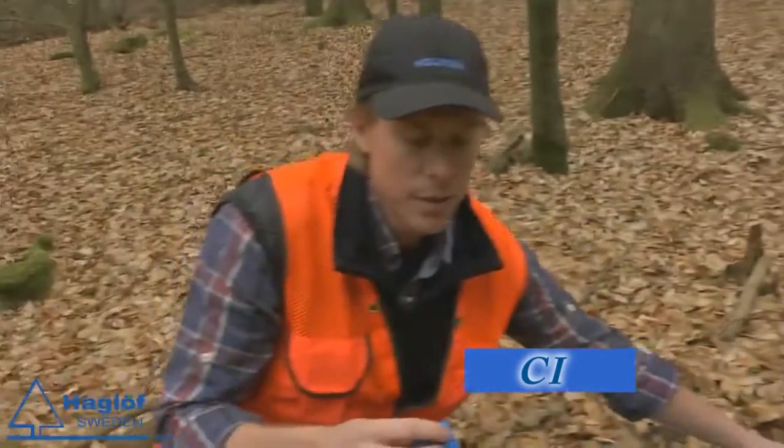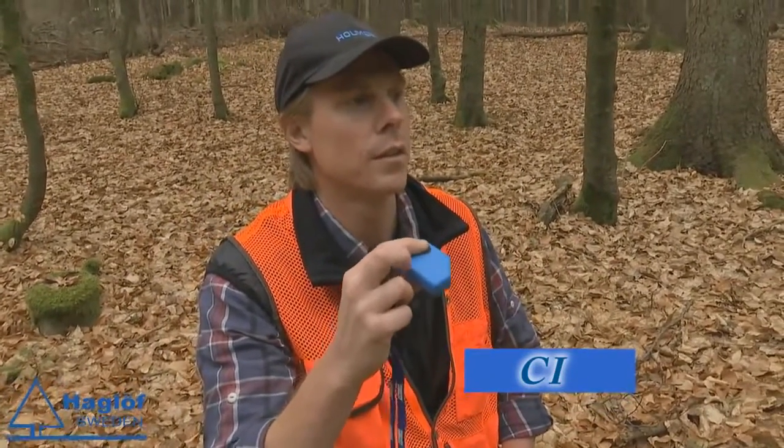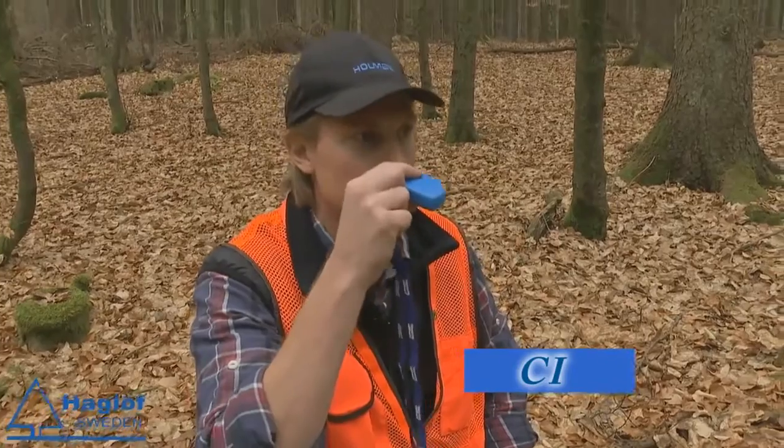The last clinometer is called the C1, and this one is used when measuring slopes. The C1 is popular when building forestry roads and you want to know the slope and the angle.